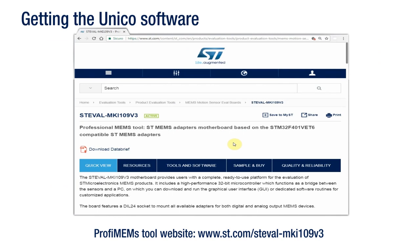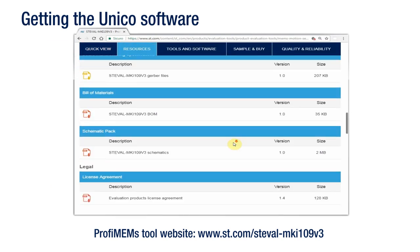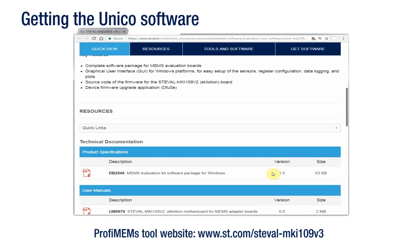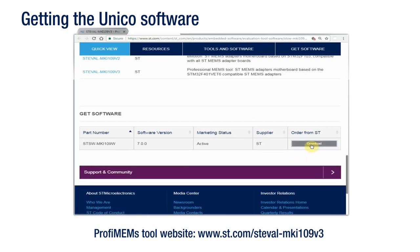For your evaluation, you will need to download the necessary software. Please go to the PROFIMEMS tool web page on the ST website, open the Design Resources tab, and click on the Unico software package for your operating system to download the package.